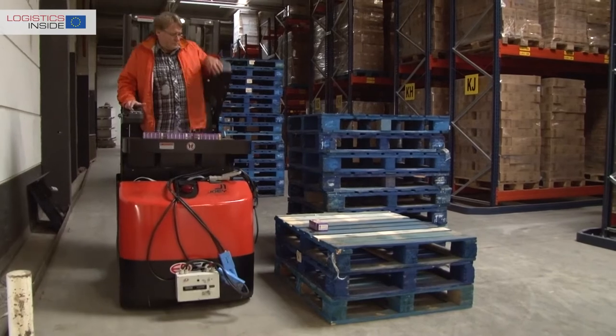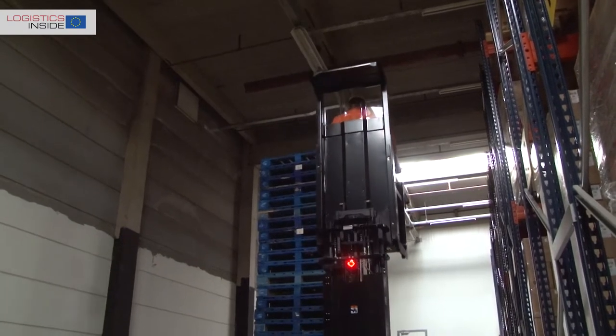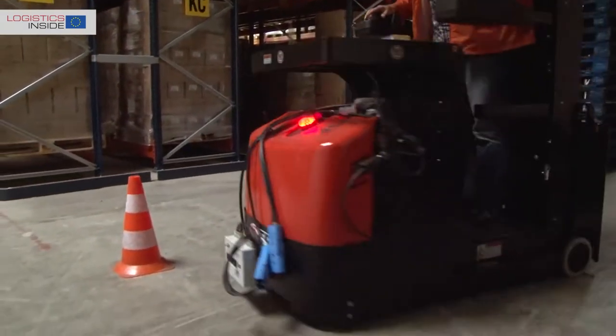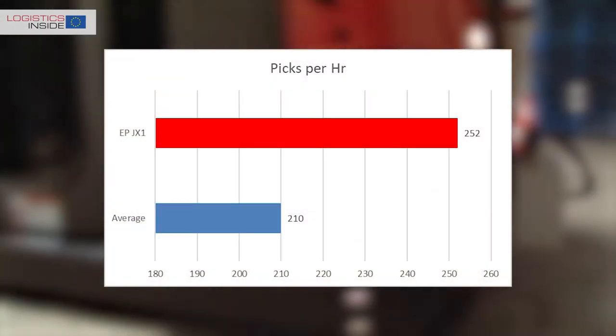On our test course we collect 8 small items at different heights. Where possible we drive diagonally to the locations to be as efficient as possible. The JX-1 gets this job done with remarkable ease. In combination with a good diagonal speed, we score almost 20% more picks with the JX-1 than with the work assist vehicle.